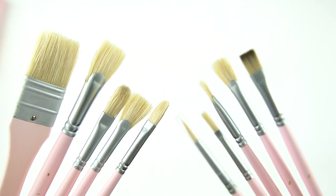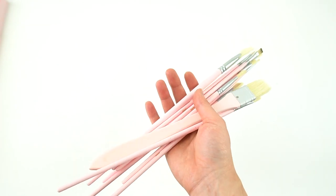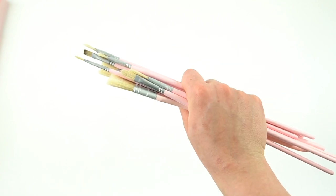These are the tips of all the brushes that the set comes with. The handles are really long for my liking, but it is a really nice set of brushes to have.